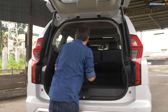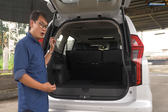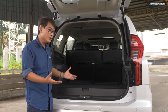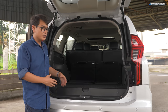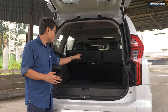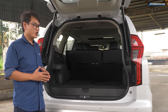With the third row stowed, behind the second row you have about 1,150 litres of space, and folded all the way to the second row gives you over 1,770 litres. Behind the third row there's about 130 litres — about the size of a typical small hatchback. The Montero Sport actually has one of the smallest cargo areas in its class since it's the smallest in its segment, but who's going to complain with over 1,700 litres of total cargo space? To get a truly flat load floor you have to tumble the seats forward, and putting them back is just as cumbersome.